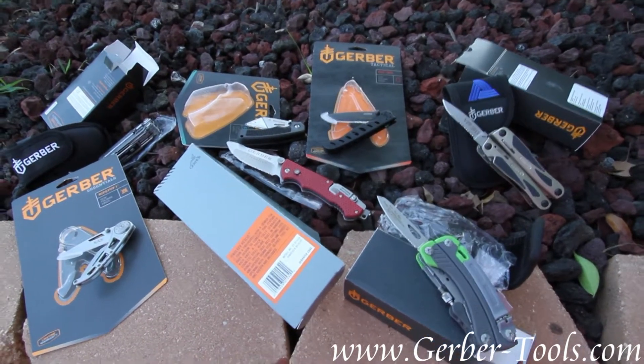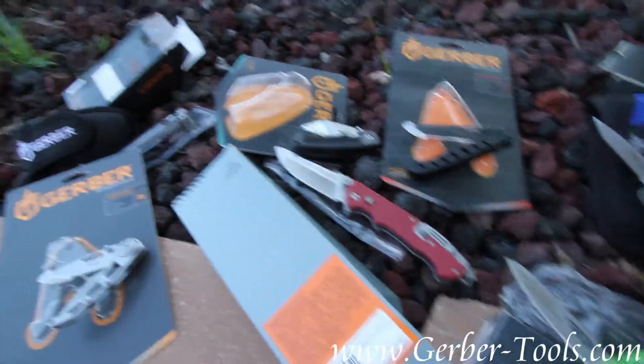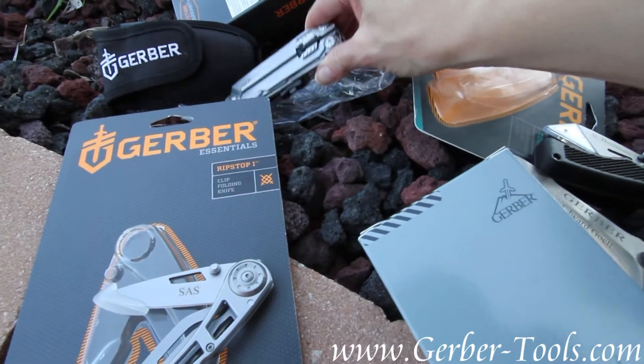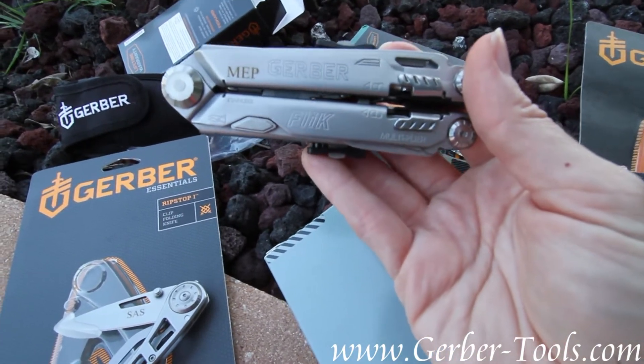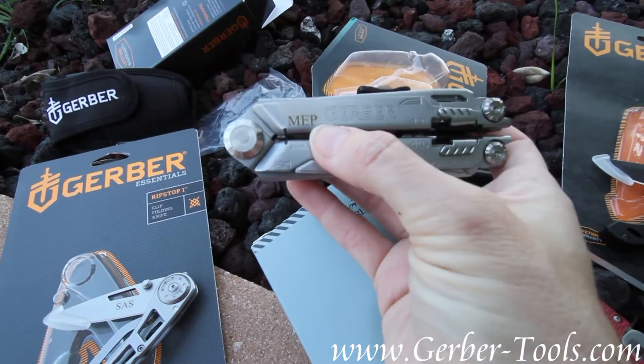I wanted to let you know that the normal place for our engravings is we will always go on the handle first if it can. Now in all of these today I only have one on the handle. Everything else had to go on the blade, but I'm going to talk to you about our policy — you do have the choice for the font.